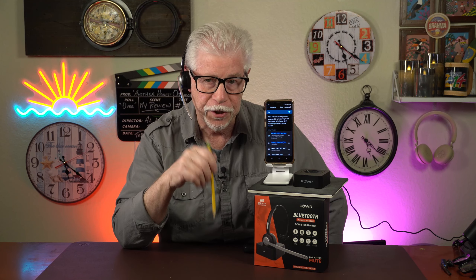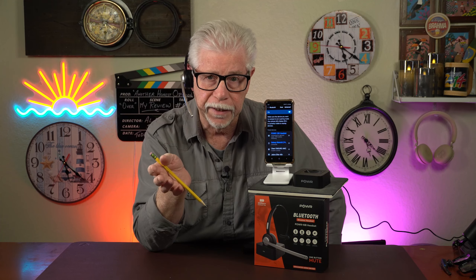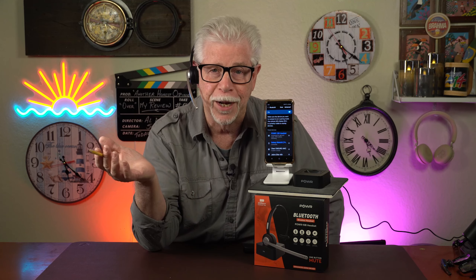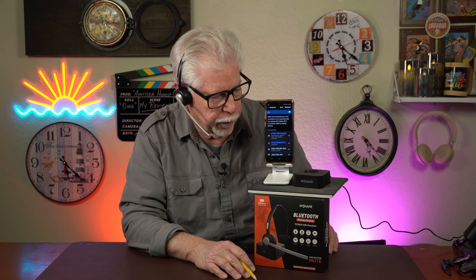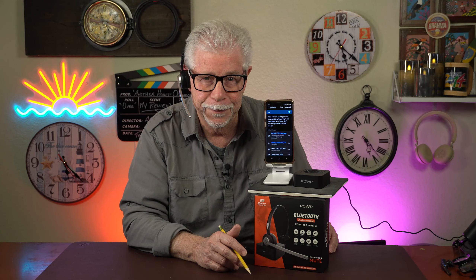Before I started this section, I actually had a client call in and the conversation was clean and clear. I asked my client what he thought of the call and he said, 'Sounds pretty good to me.' So that was my test. I'm very satisfied with it. I think it's a good unit. The price point at this time during my review is very, very reasonable. So I'm giving it five stars because it actually performed as I expected. I think it's a good unit.